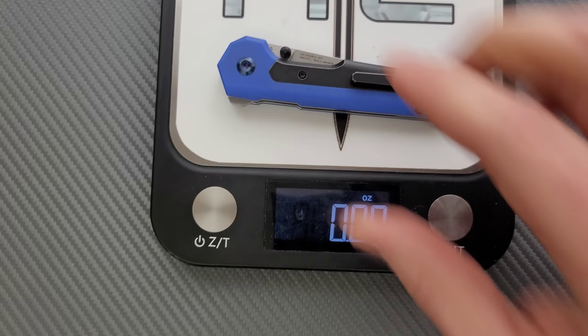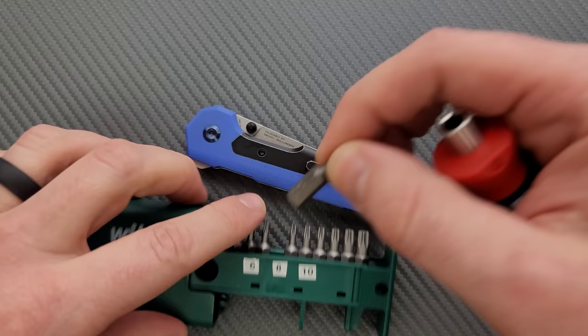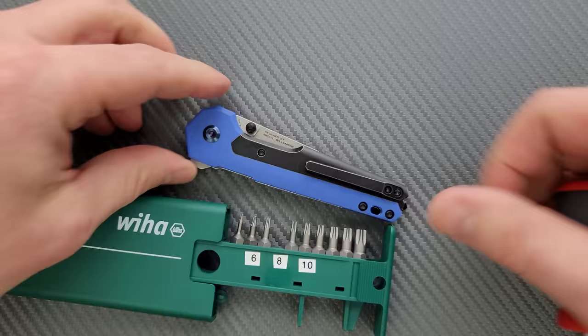I'm gonna guess this weighs something like four ounces, four and a quarter. Nope, I was wrong — 3.7 ounces. The ratios are not bad on this guy. For some reason it feels heavier than it actually is. We're looking at 3.25 inches of blade for 3.7 ounces of weight. Not too bad. Let's go ahead and do a hardware check. My tools are very inexpensive and very recommendable — you can find them right down in the description in the section that talks about the tools I use on this channel.